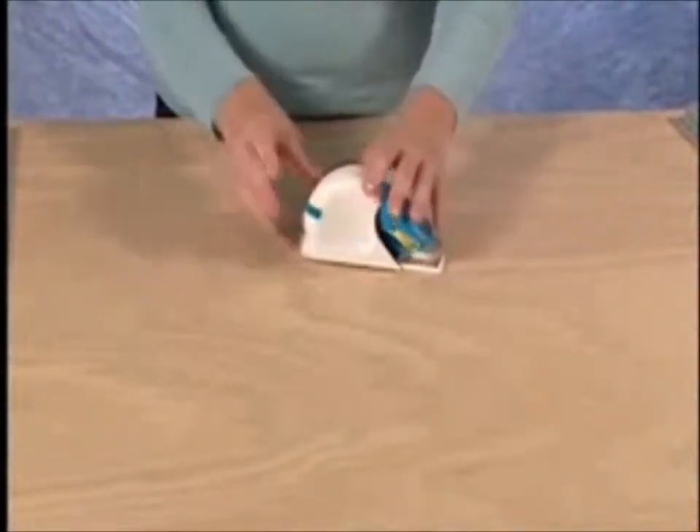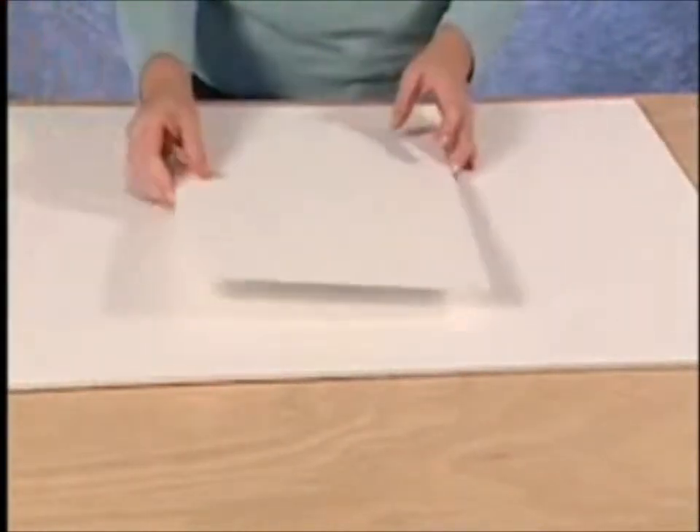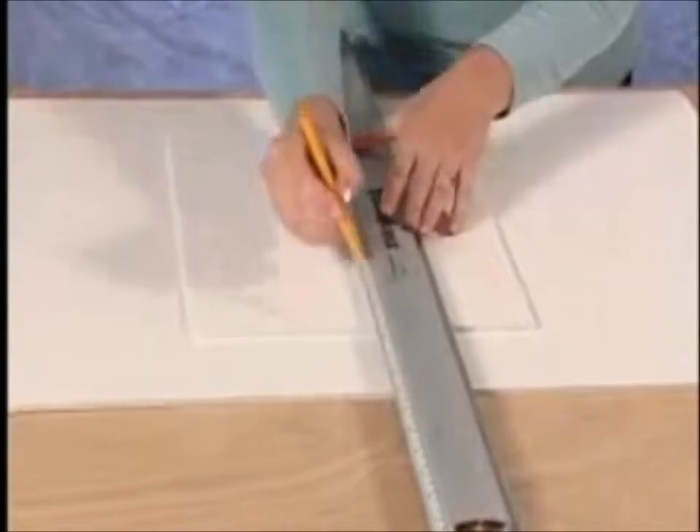To use the straight cutter, first make sure that you're using a scrap piece of foamboard under the foamboard that you're going to cut. Use the Logan Foamwork's channel rail to mark a reference line where the straight cut is to appear.